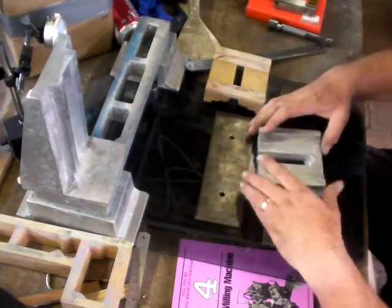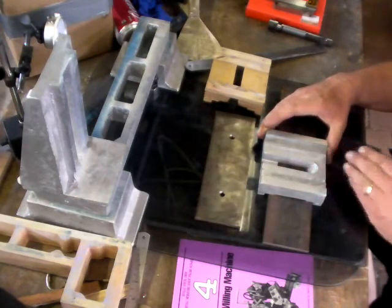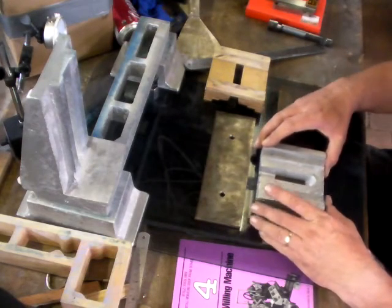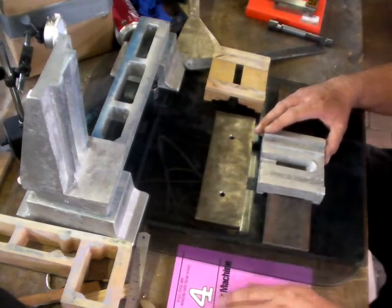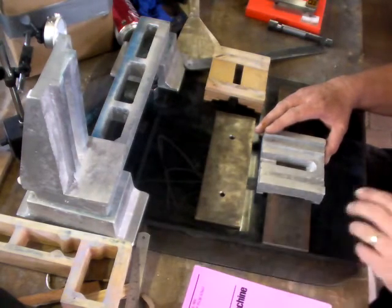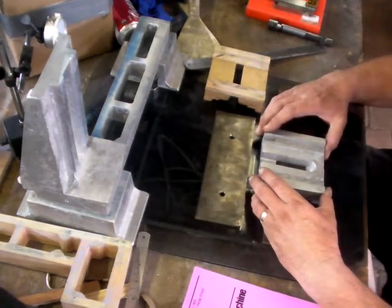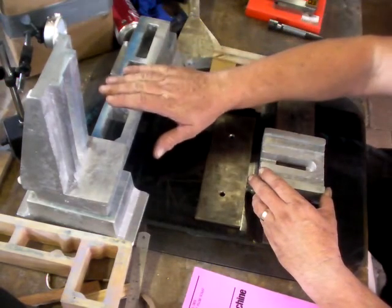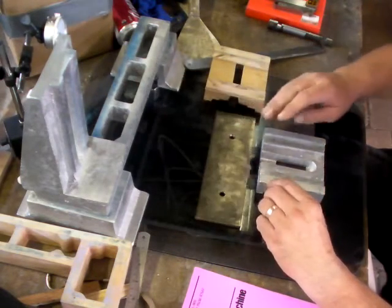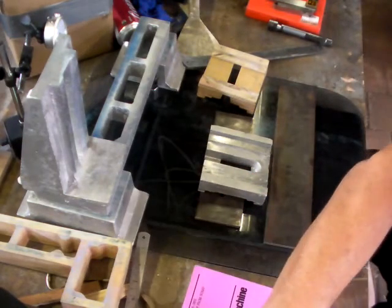The dilemma with this is: will the work table be 90 degrees to the ways? Dave Gingery mentions in his book to check that later on, after I've done all this, to check that on the bed ways by putting the work table.